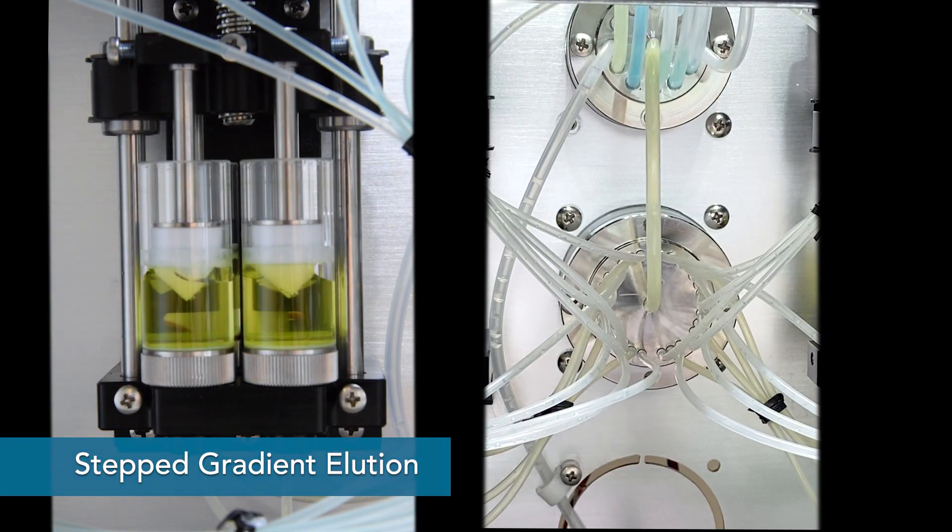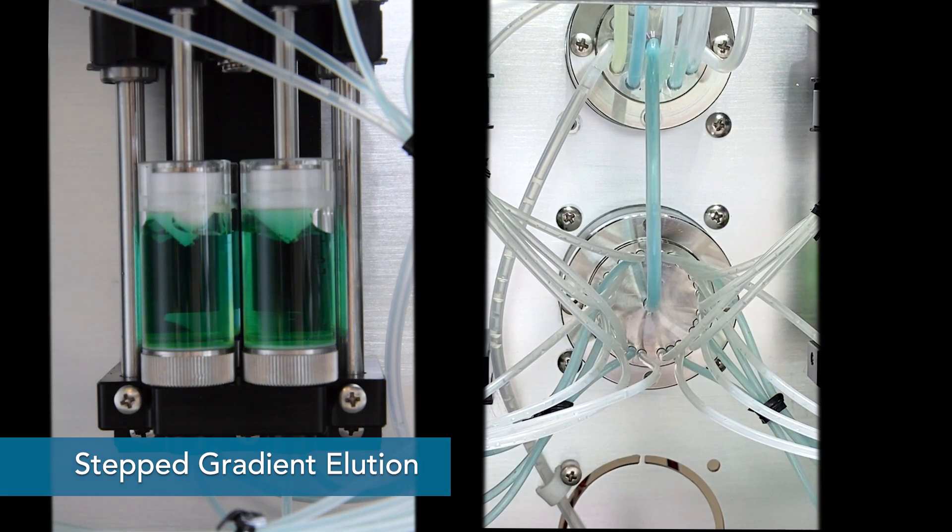If more than 9 buffers are required, step gradient elution can be performed by mixing 2 buffers.